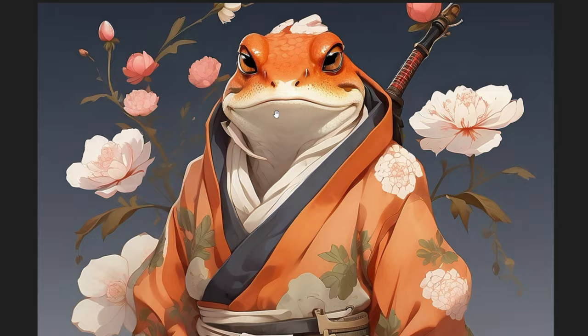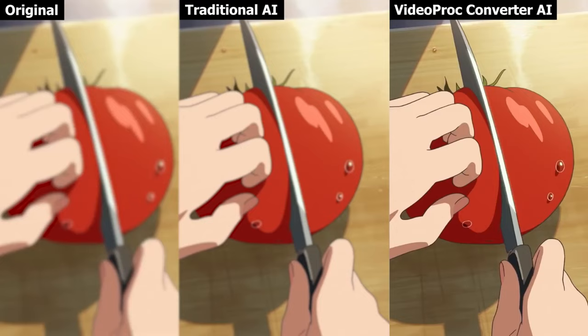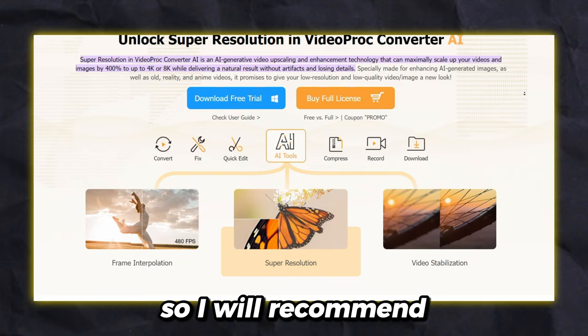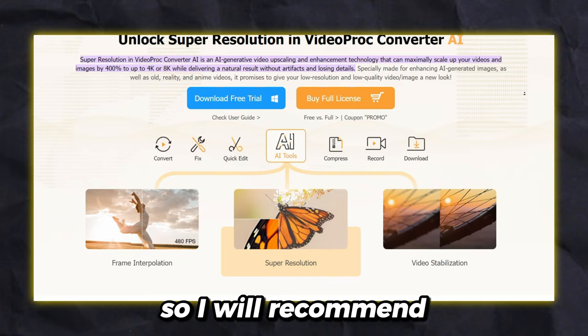The result is really nice. Definitely worth waiting. With VideoProc Converter, you can also upscale your choppy videos. But it isn't very practical for videos, because if you try to upscale a 60-second video, it may take an hour or may crash the application. So I will recommend it for images and videos only if the videos are less than 10 seconds.